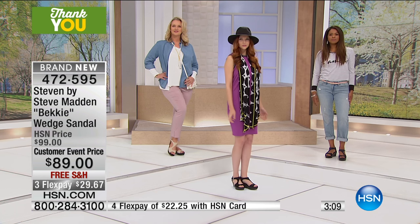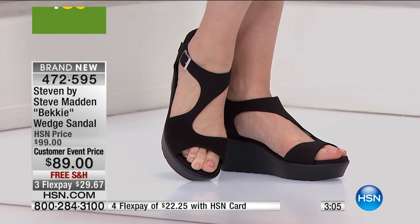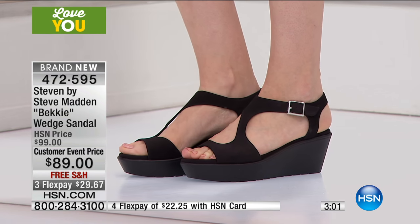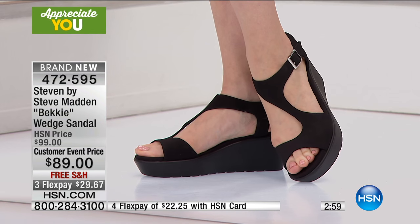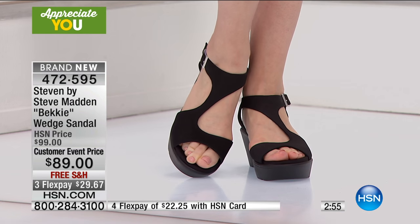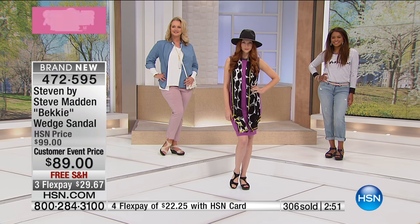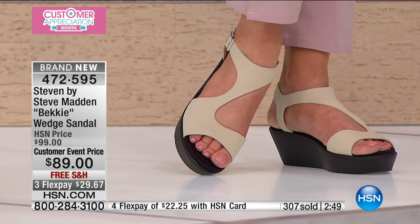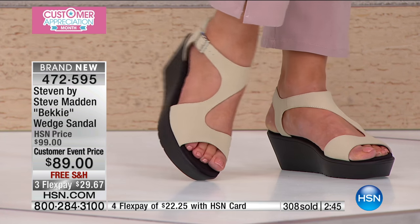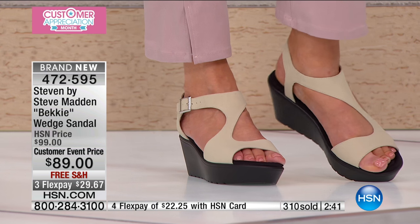I look at this and I think LBD — I could wear this with my little black dress. Because that's the beauty of the versatility of this. I've never seen anything quite like it — just that asymmetrical style, it's so different. We're so used to seeing it straight down the middle or across the top, and the way this is cut just gives it that very contemporary, very modern, very fresh feeling.